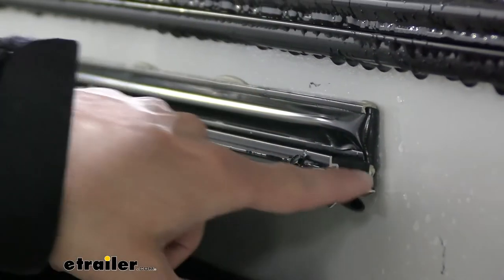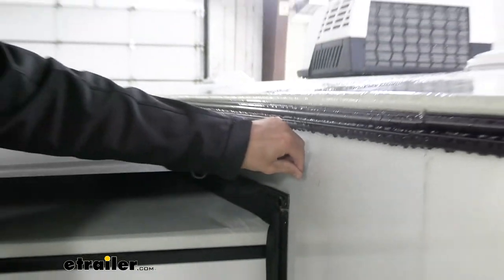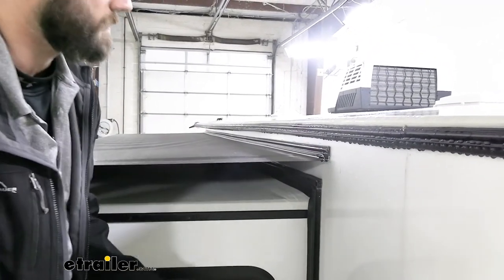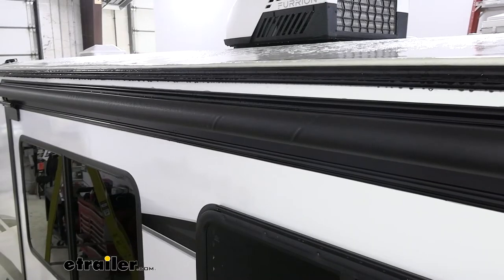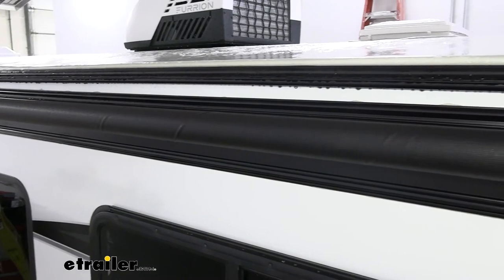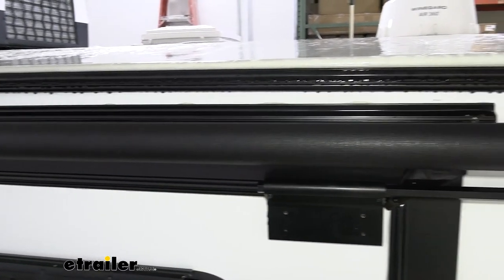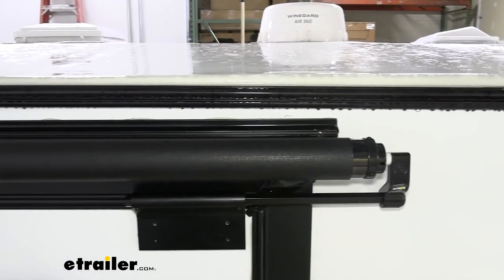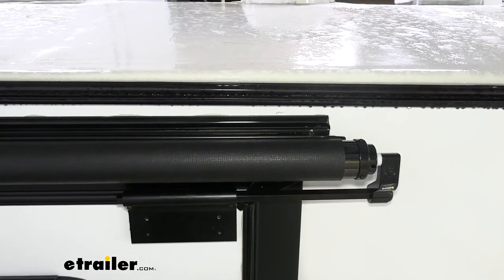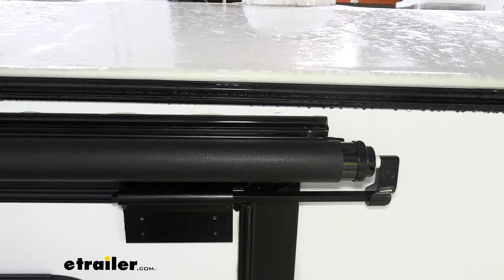This screw is going to hold our bead in place so that when we move our slide-out in and out, it isn't going to move at all. Now we'll go ahead and do the same thing on the other side. As you can see, we've got a few wrinkles in the awning fabric, so we're going to pull that screw out on the right side, press it in just a little bit more, then put our screw back in place and try pulling our slide-out in and out a few more times to make sure we don't have any other wrinkles.